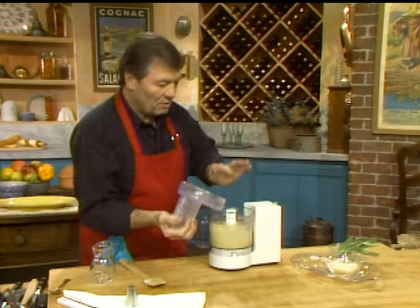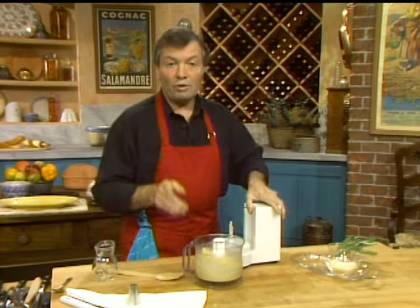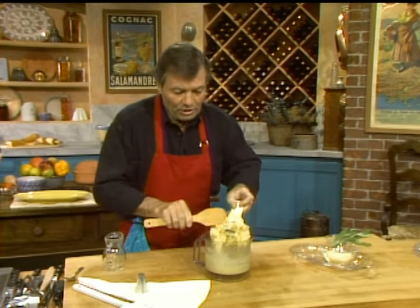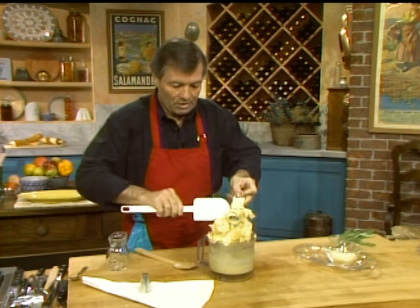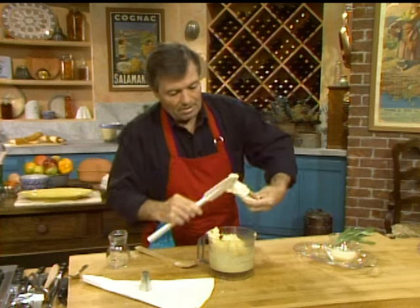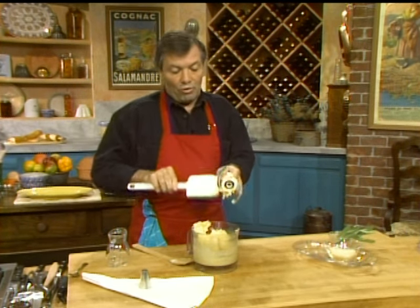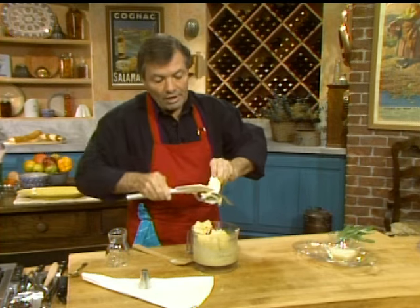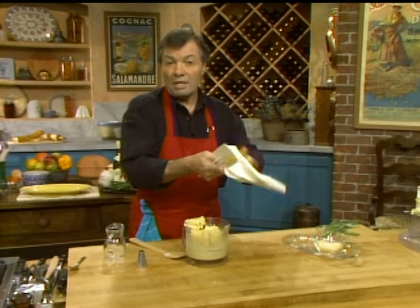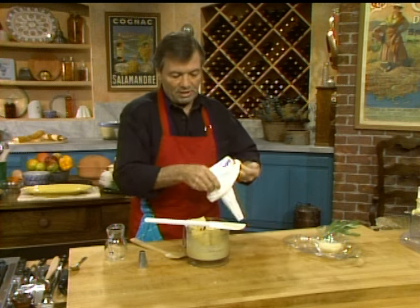Now, gnocchi — what we call gnocchi — are little dumplings. As I say, we do it with the pâte à choux here. Other people do it only with the potato. It is done in different parts of the world, particularly in Italy and France. There is the one with just potato, then there is this mixture. And there is another one we call gnocchi Roman — Roman style — which is done with semolina, a wheat-type mixture. It is cooked with milk, placed on a tray to cool, and then cut into pieces.